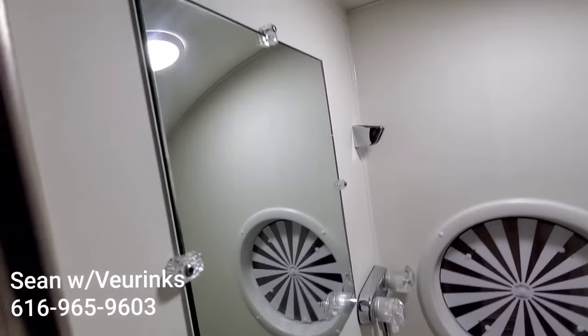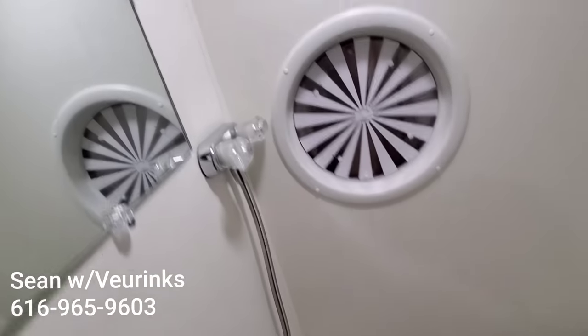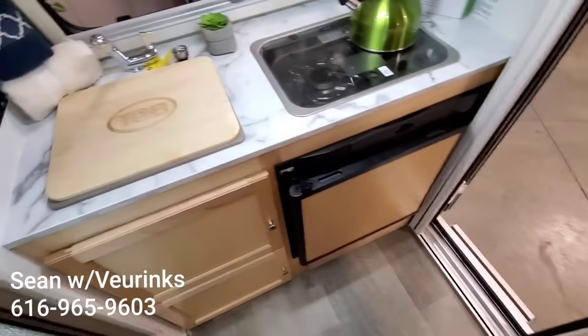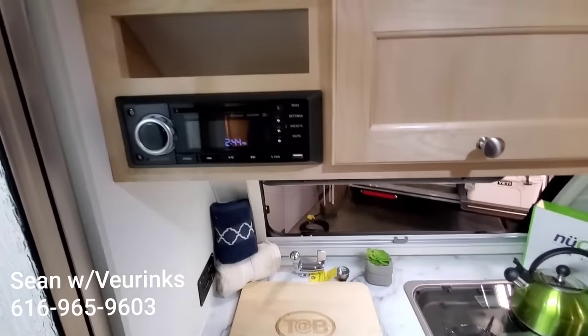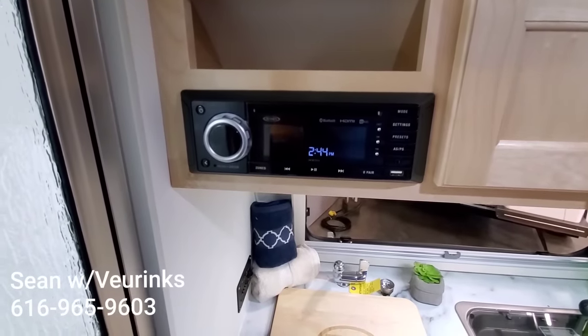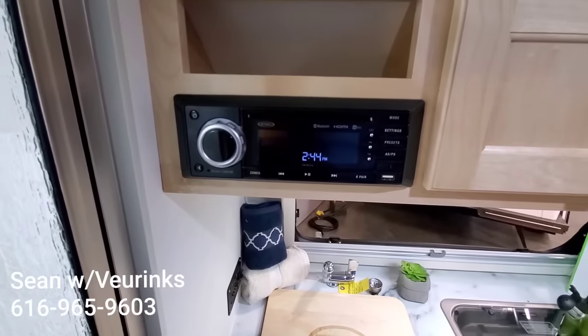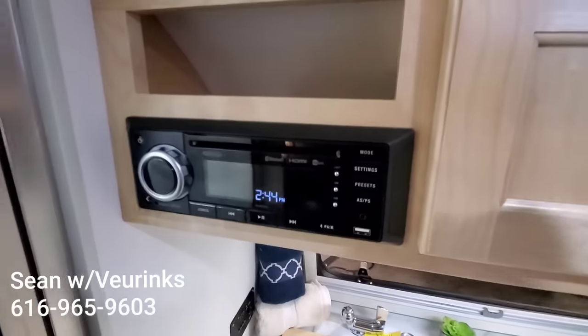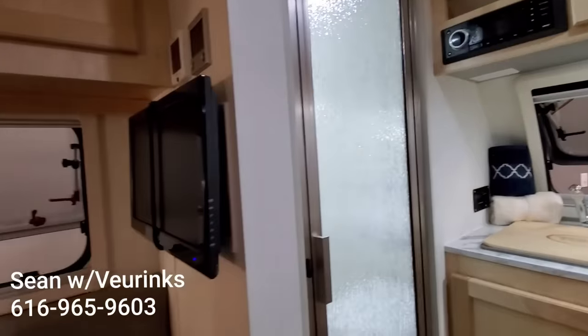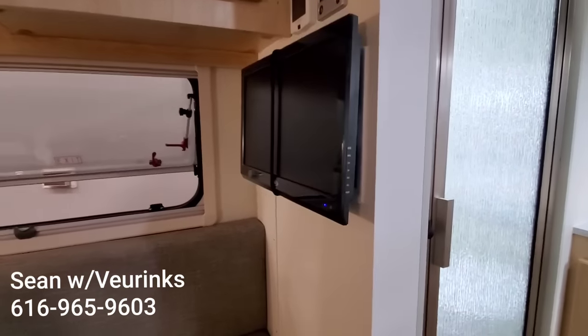Got a little mirror so if you're brushing your teeth — and then of course that's where your shower head goes. Up here on the top, you do also have your Bluetooth radio, DVD player, and CD player. This is a 12 volt system, so both the television and the DVD player are 12 volt, which means you do not have to be plugged into shore power for it to run.